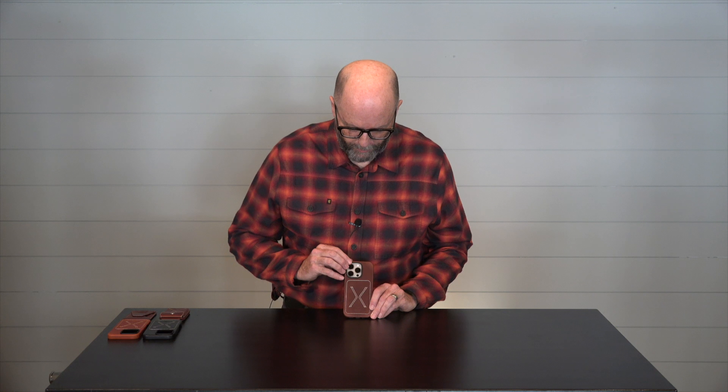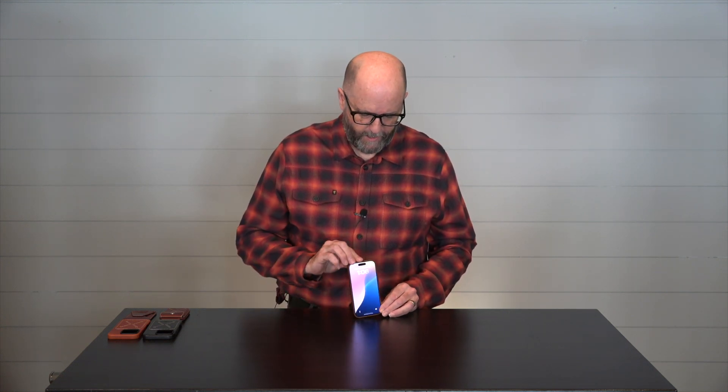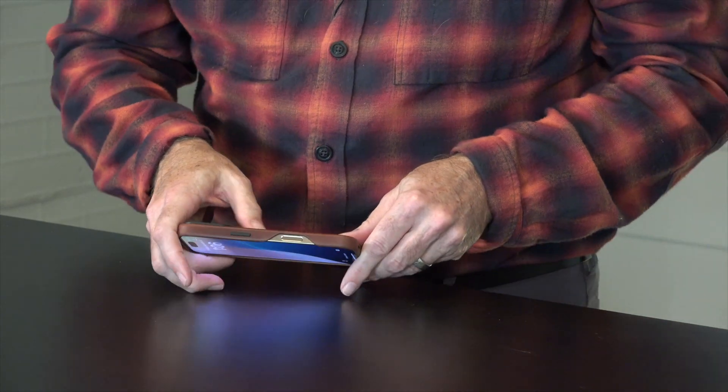Hi, this is Brian with Burton Goods, and I'm here to talk about the Heritage Leather Case for the iPhone 16 Pro. This is an American full-grain leather bumper case, with full coverage around the edges, access to all ports, as you can see here, including a nice cutout right there for the camera function.